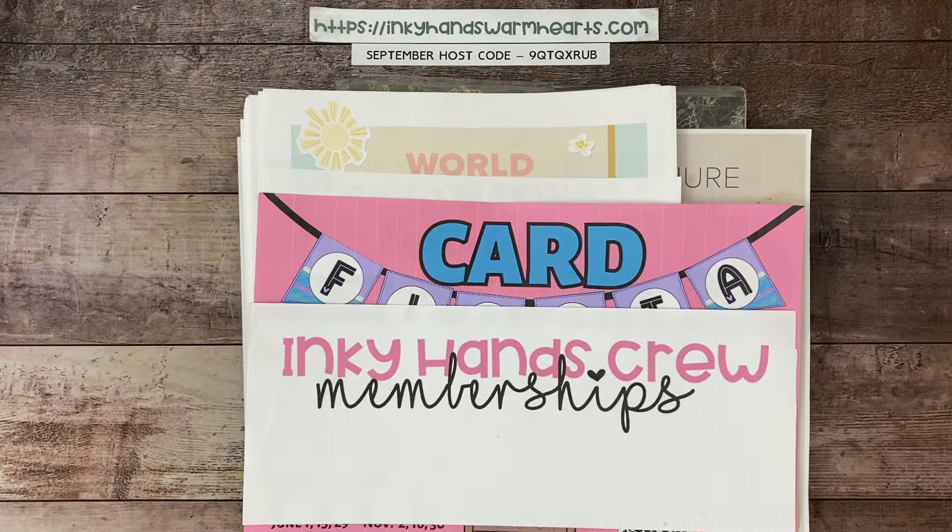Hi everybody, it's Kelly with Inky Hands Warm Hearts. I am very excited today because yesterday was an epic day. The new mini catalog went live, the new scrapbooking brochure is live, I have my stamp camp — it is just so much happening and it is super exciting, so I just want to share all of the excitement that I have with you guys.